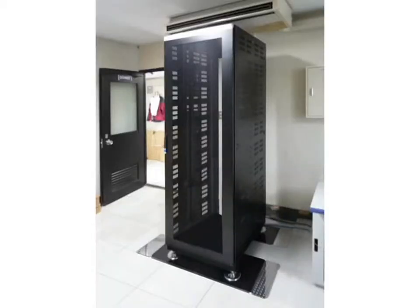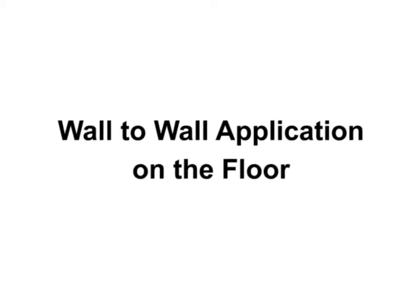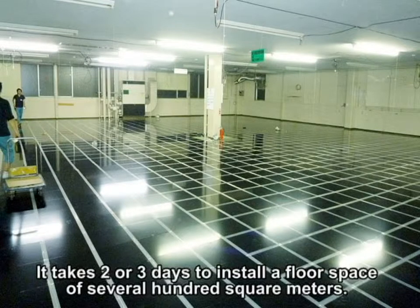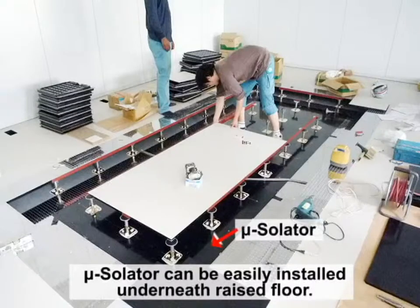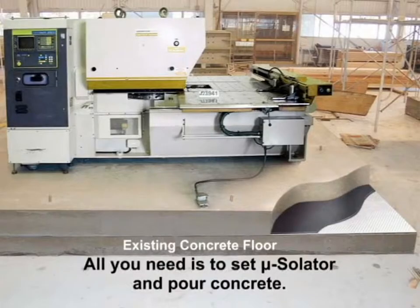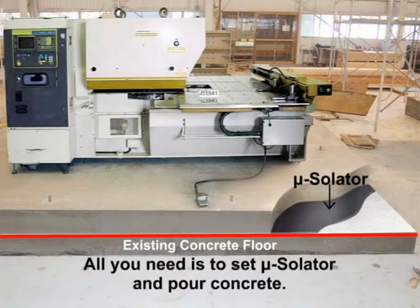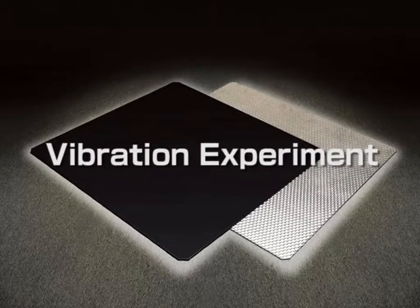Mucilator can be installed underneath individual server racks and instruments. It can also be installed on a high column raised floor. Additionally, a concrete base can be made vibration resistant by pouring concrete. Mucilator is tested at the lab by applying vibration.